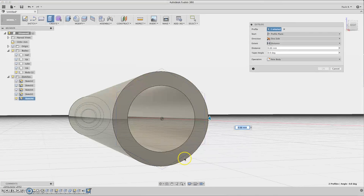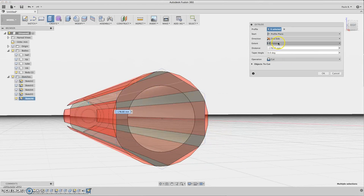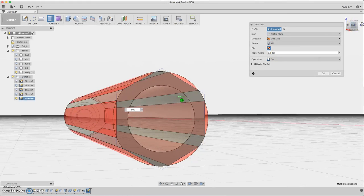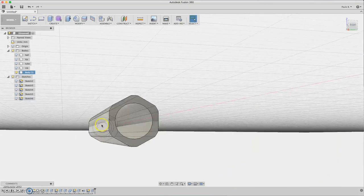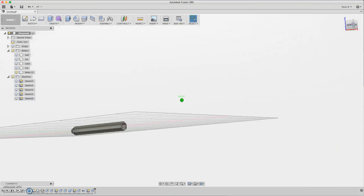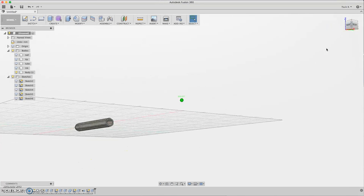The profiles were unselected — click there again to reselect. Set extent to All for the cuts. Click OK. Now the body is formed with the hexagonal cuts.